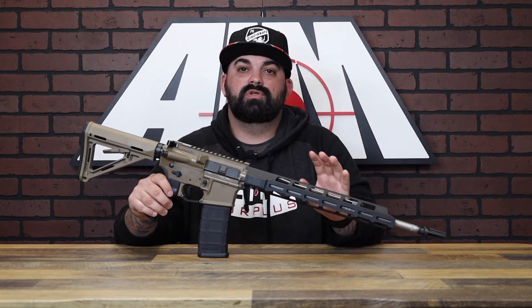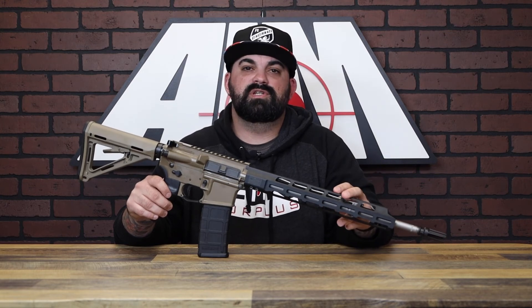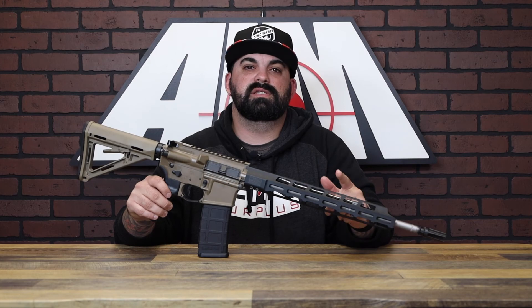It's ready to go right out of the box. It works with all the Tread accessories and pretty much anything we sell you. Throw an optic on this thing, you're good to go right off the bat. Definitely check them out. Thanks for watching. See you guys next time.